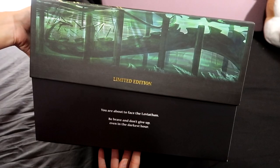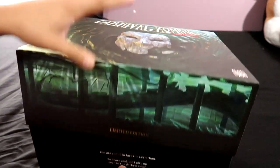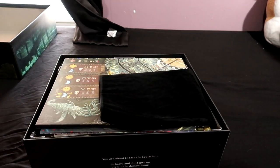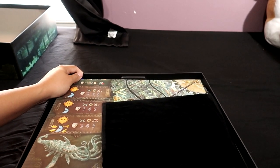Here is the back of the box with more information — 14 plus, one to six players, a little over an hour for the story mode and 45 to 90 minutes for the scenarios. It also shows what you got as part of the deluxe package, which might explain why this box is so big. Inside it says: 'You're about to face the Leviathan. Be brave and don't give up even in the darkest hour.' So cool!